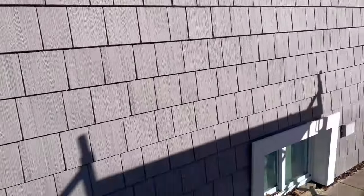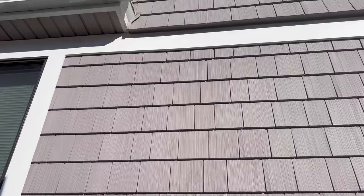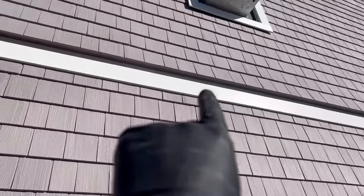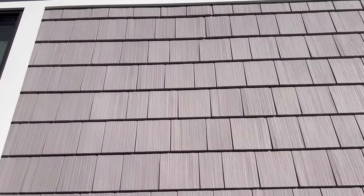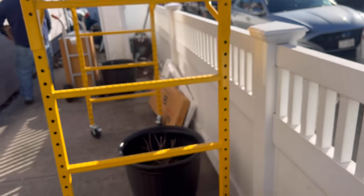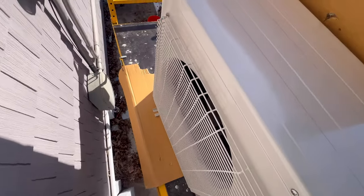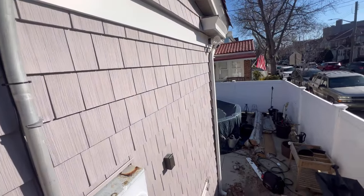All right guys, today we're working on a Fujitsu two-ton — pretty big, 24,000 BTU condenser. We got one head going here, another one going there. Our line set covers are going to be running this way. Let's mount the condenser first. We got the baking scaffold out today, we got the condenser on here moving to mount it right there.